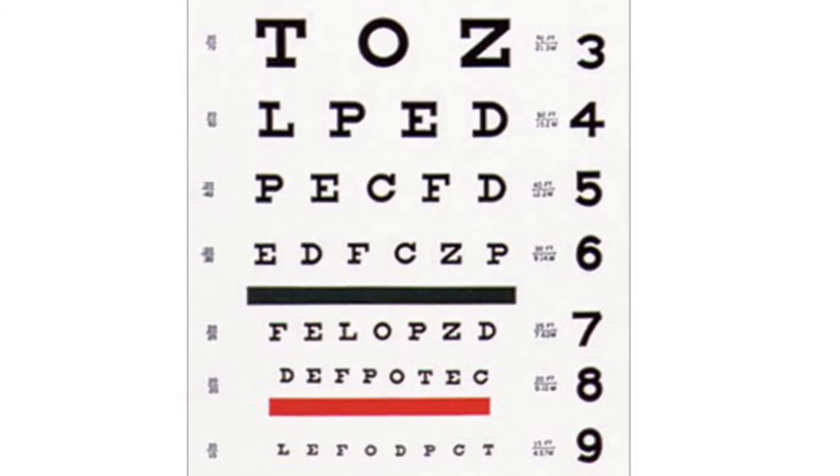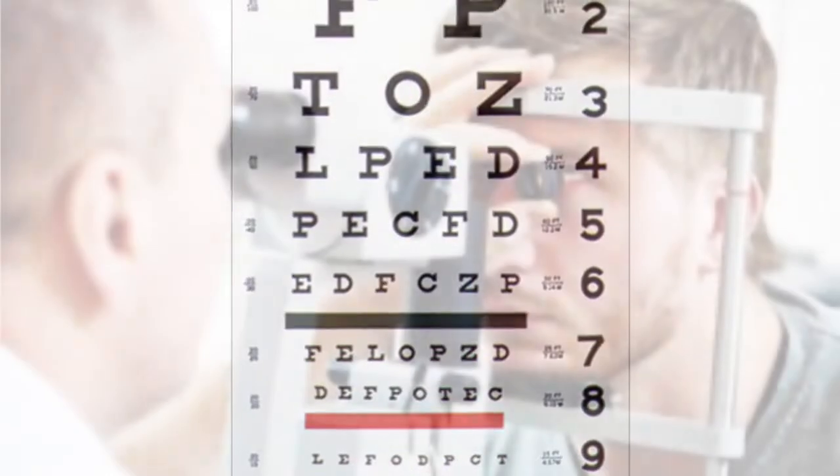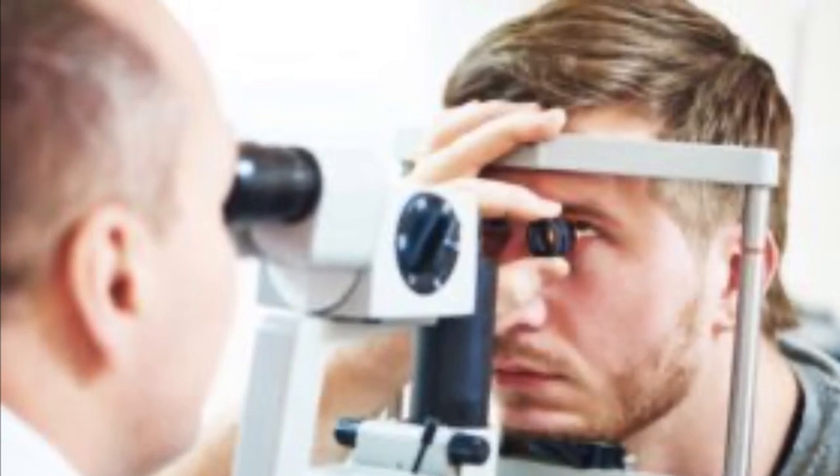A person with 20-40 vision can see the same size letters at 20 feet that a normal person can see at 40 feet. A patient with a score above 20-40 is usually referred to an ophthalmologist for further evaluation. Thank you.